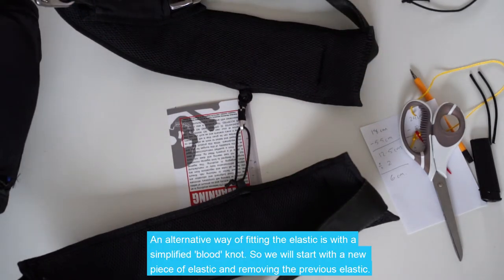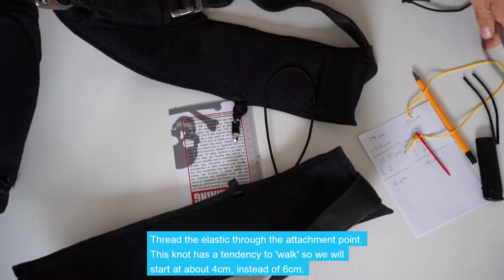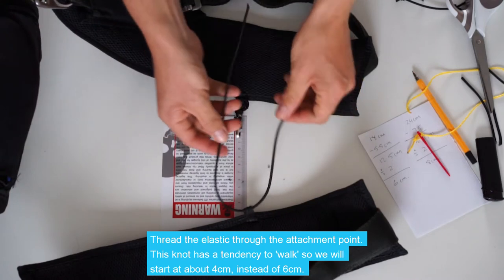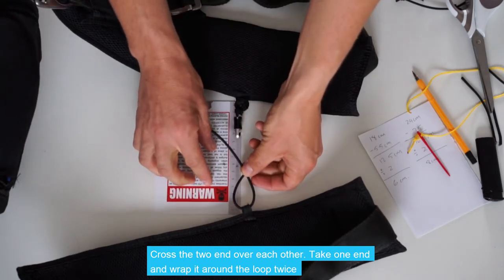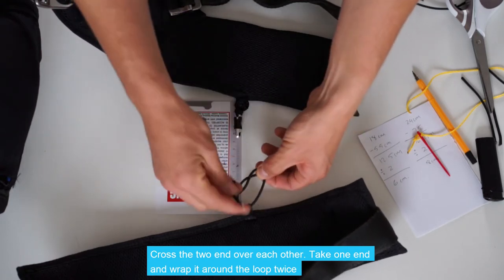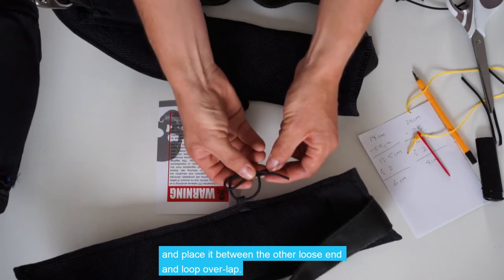An alternative way of fitting the elastic is with a simplified blood knot. Thread the elastic through the attachment point. This knot has a tendency to walk, so we'll start at about 4cm. Cross the two ends over each other — give or take 4cm — then with one end, wrap it around the loop twice. Bring it back around and pass it between where the other loose end and the loop overlap. Then with the other loose end, wrap around twice again, this time in the opposite direction.